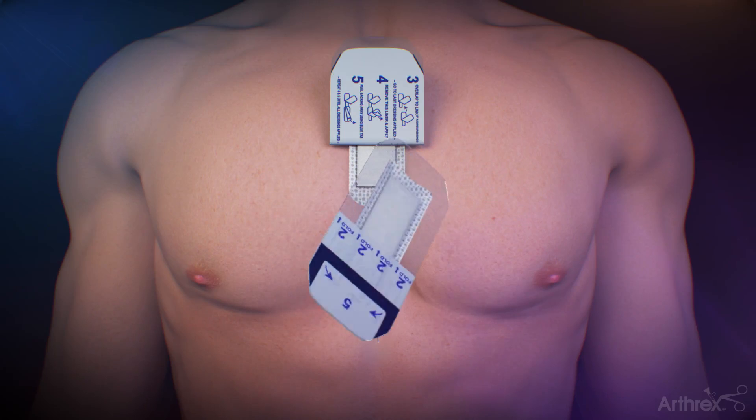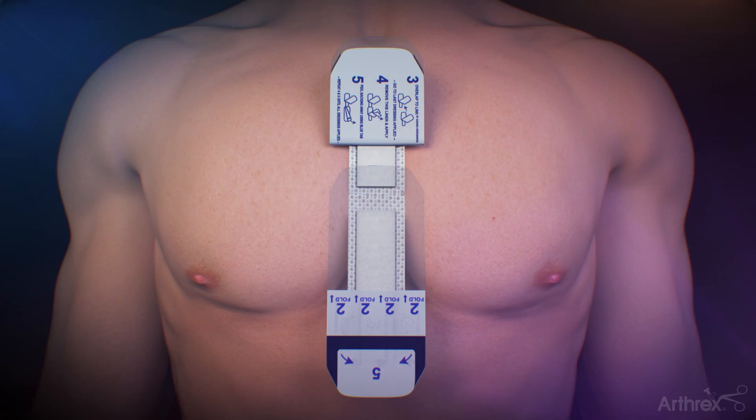Make sure to press down gently on the dressing to ensure direct contact of the microcell battery dot matrix with the incision. The previous steps can be repeated as many times as necessary until the full length of the incision is covered.